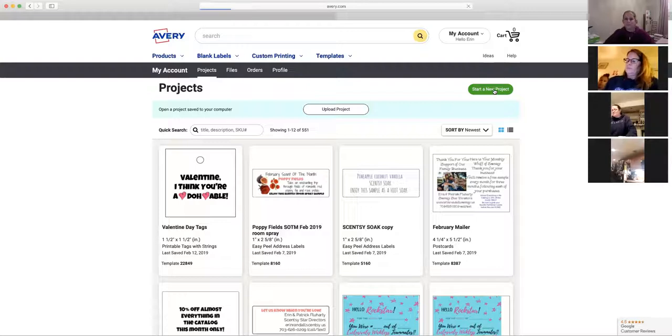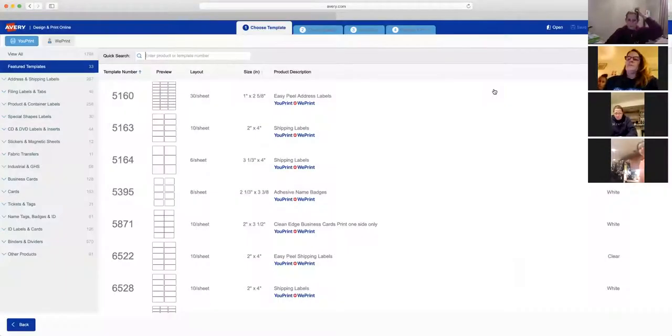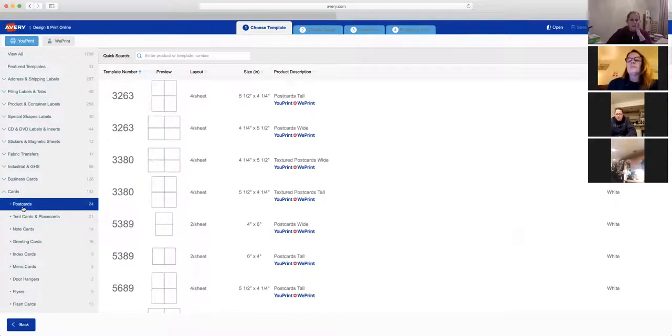In my account I have Projects, Pictures, and Previous Orders. Generally you'd go to avery.com, click on Projects, and start a new project. The projects can be whatever size you want. I'll go to the left-hand side and choose Postcards. So let's select that template.